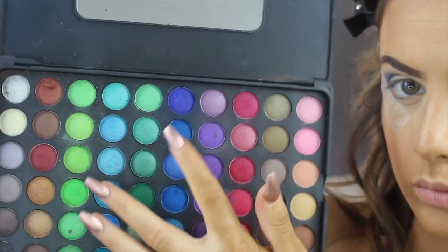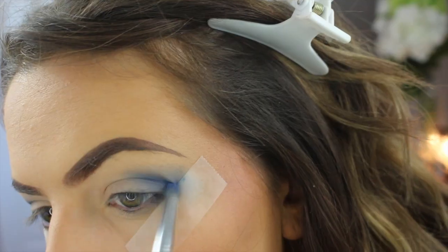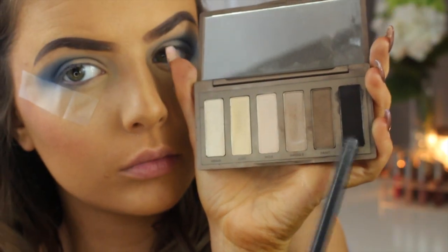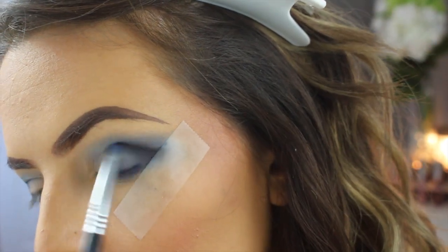Doing that to both eyes, then I'm taking an even darker cobalt blue and using a pencil brush to put this in my outer V. I'm really trying to build up this color — it took me a while to get it where I wanted. Then I'm going in with black from the Naked Basics palette and using that same pencil brush to put that in the outer V.